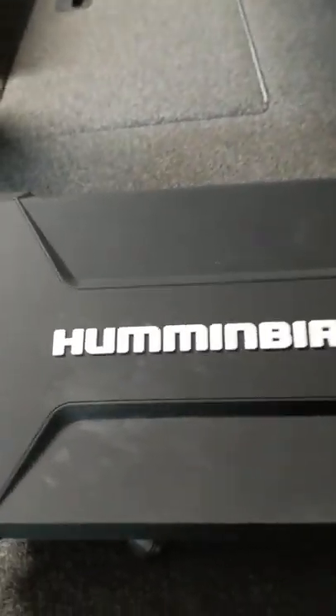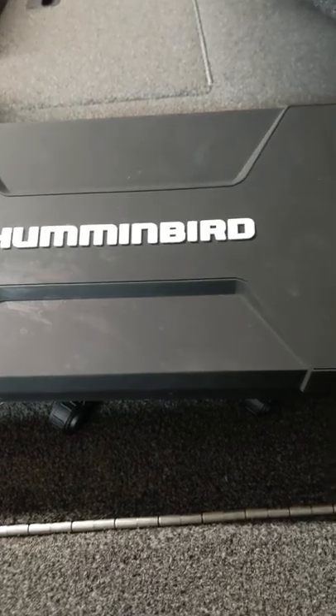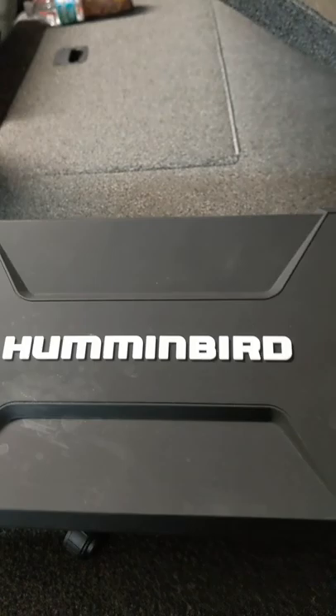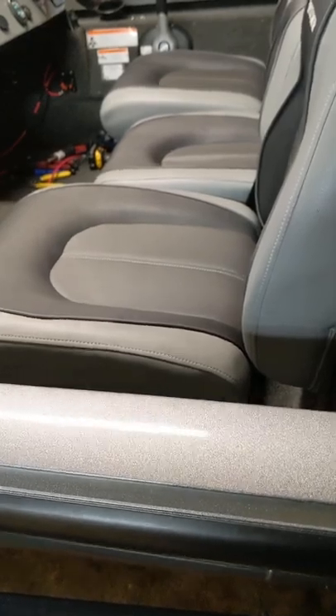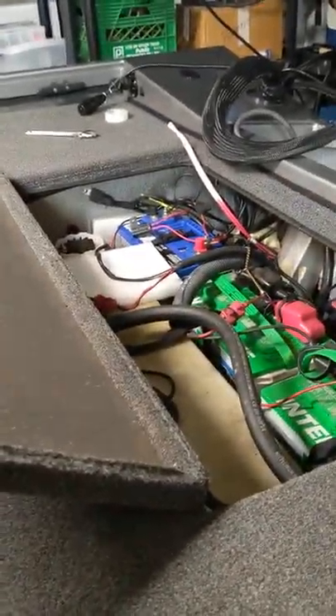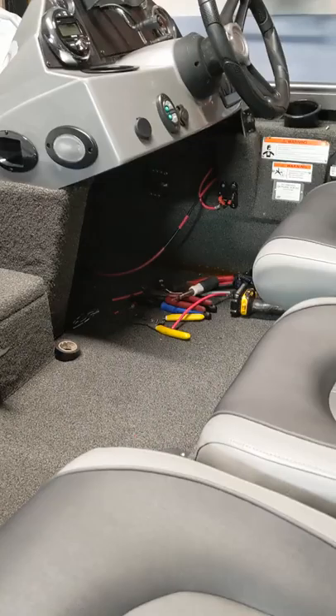So I went online, read a bunch of stuff, asked guys questions, because I just took this in and had it installed at the local boat shop, and they just wired it right into the fuse block under my console that has everything else. Well, now that I'm reading, everybody's saying you should not do that. You need to run a number 10 — I ran a number 8 — from the battery, directly under the console.